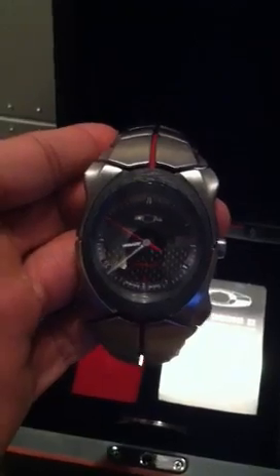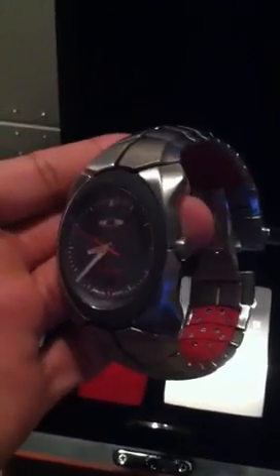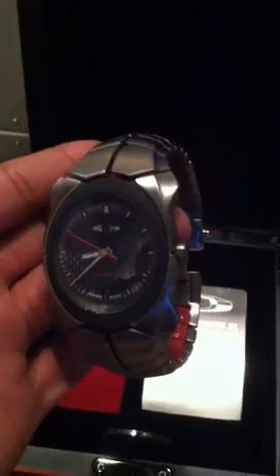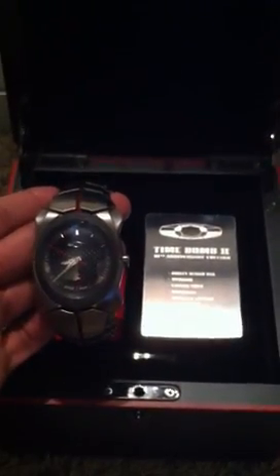This is my pickup. I had said in my last video that I wanted to get one, and I actually found one. To me it was a very reasonable price, so I picked it up — I didn't hesitate on it. This is my new watch collection, so I picked up a 12 Gauge and a Time Bomb 2. Now a total of five Oakley watches. If you have any questions or comments about any of the watches you've seen or my collection, just leave them. Thanks.